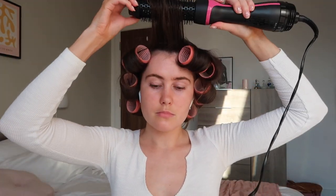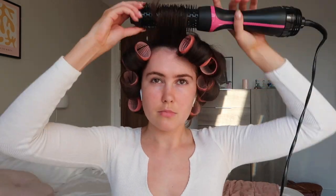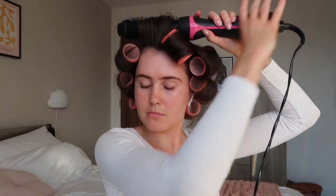Now we just have the fringe left — got all my rollers in. What I'm gonna do for this is brush it forward and then brush it backwards and then put the roller in. The rollers are in; I'm just gonna put on some hairspray — this is the Color Wow Cult Favorite firm and flexible hairspray — just going to spread it on whilst they're drying.